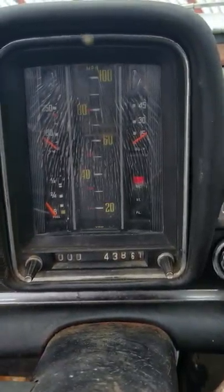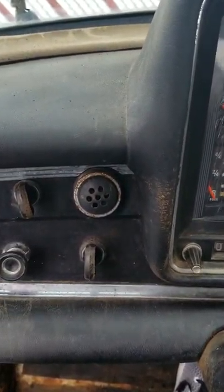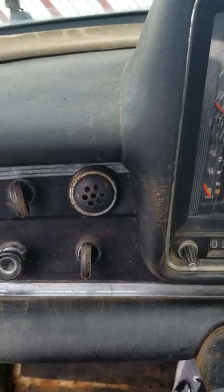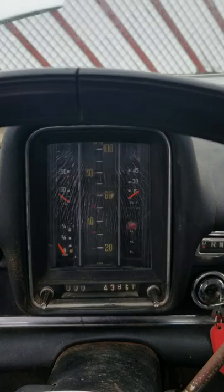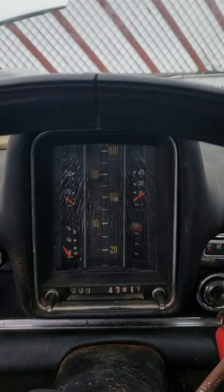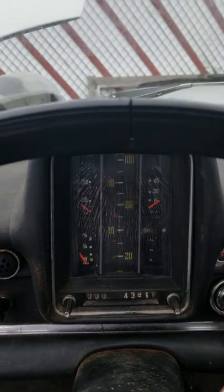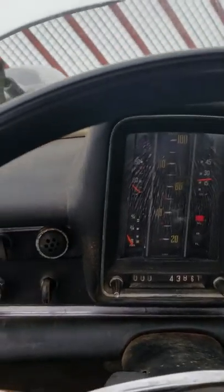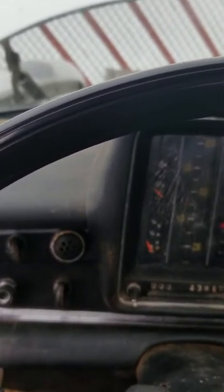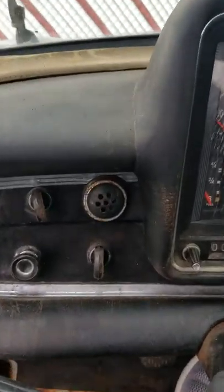The generator light is on. I can't see it in the video, but the glow plug indicator is warming up. Let's give it a whirl. This hasn't been started in about three months. She is cold, so we're going to warm her up a little bit more.